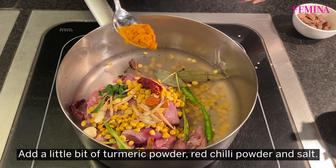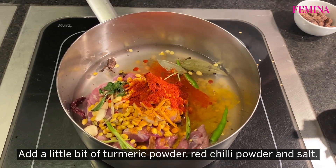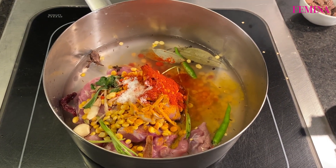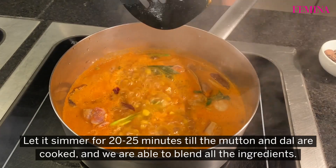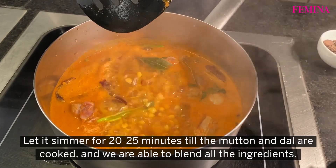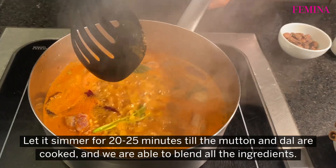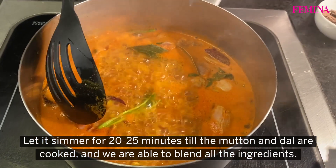I am adding a little bit of turmeric powder, red chilli powder and salt. We have to simmer it for a very long time, about 20-25 minutes, till the mutton is cooked, the dal is cooked, and we are able to blend all the ingredients together.